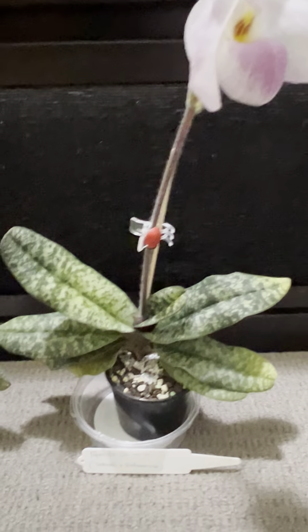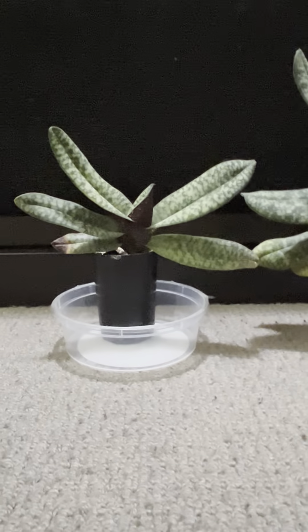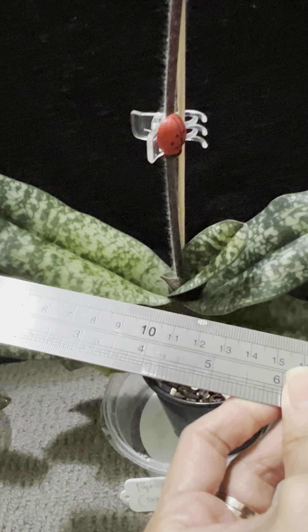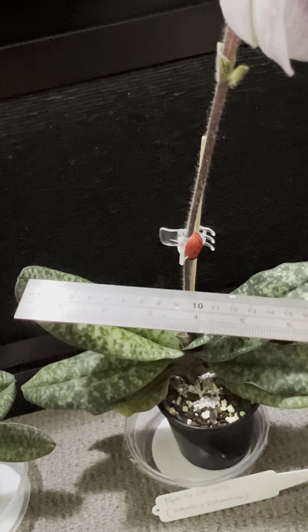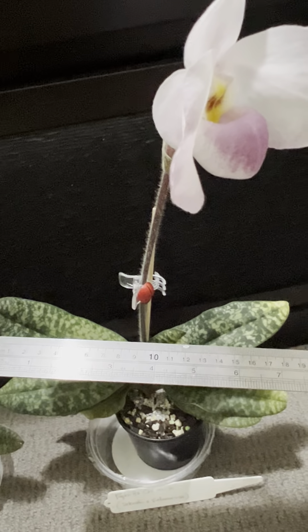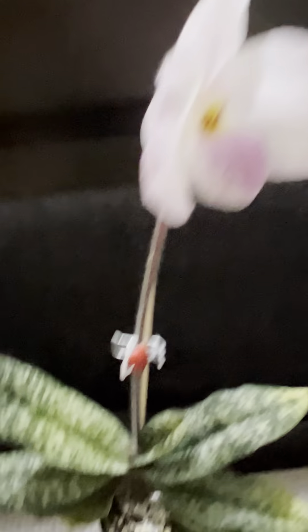I have a comparison here of one of the parents — this is the Paphiopedilum Delenatii. To me this looks like a flowering size, but it's not as large as the hybrid. This is not a proper measurement but just to give you a reference: the Ho Chi Minh hybrid is nine inches in width, while the Delenatii is just over five inches or five and a half. You can really see the difference.